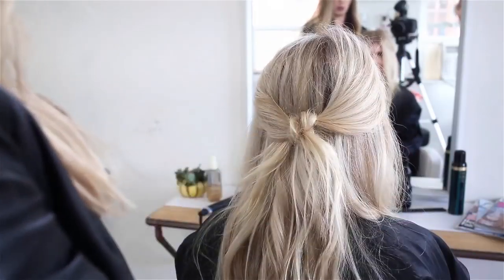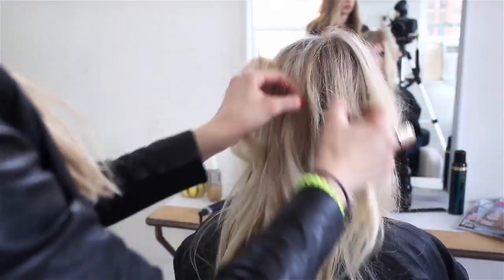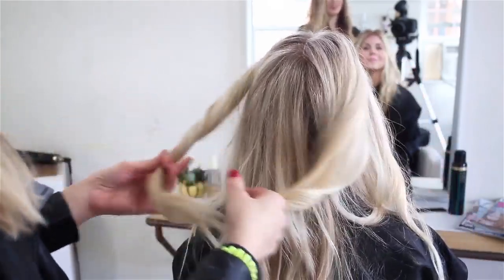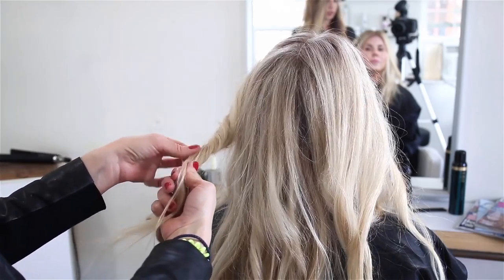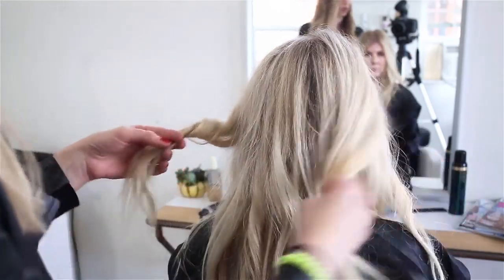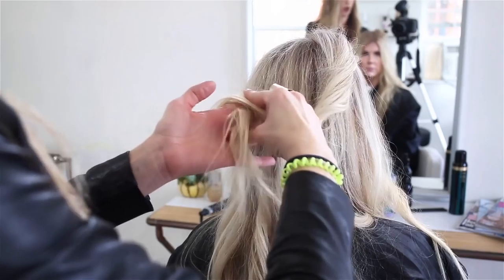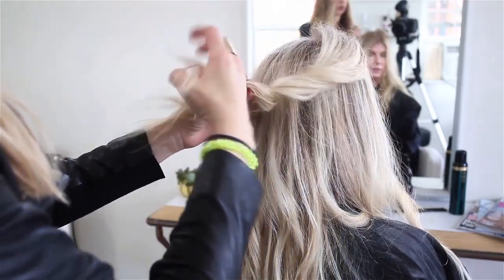So this is your little quick half up do. I just took two sections and did a little twist and a little mess up. Basically I took a piece, twisted it, and then pulled on it in different sections so it kind of softened the look — it's not slicked back, keeping it messy and textured. Then I just went over in a knot and then over with the other one, so you're doing a split knot.